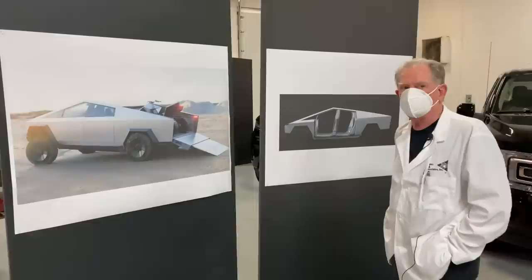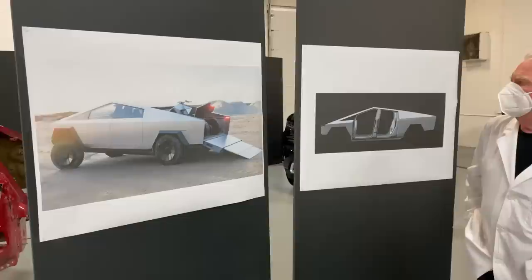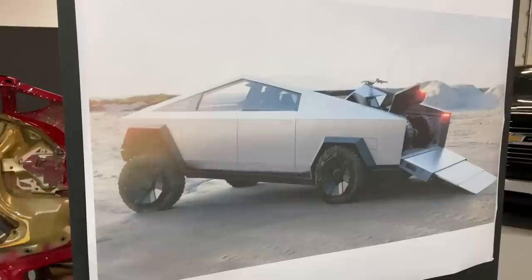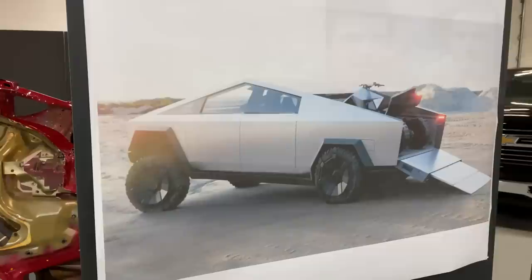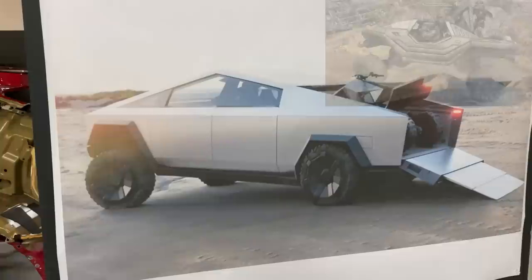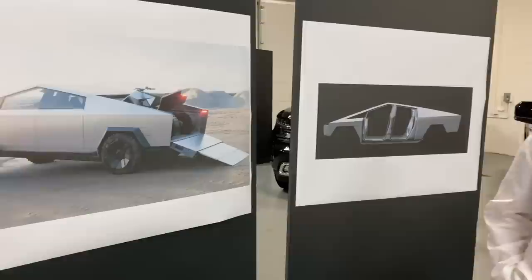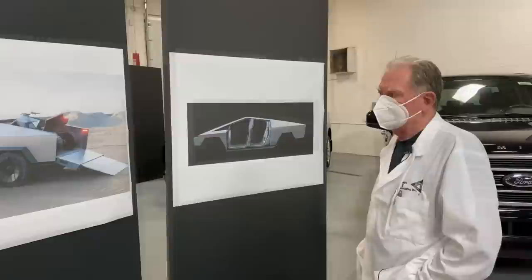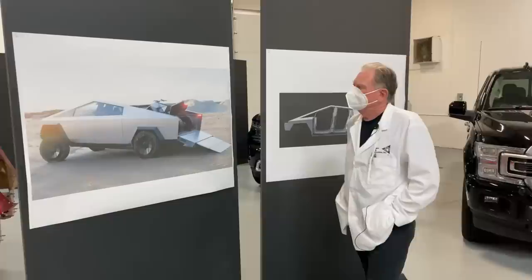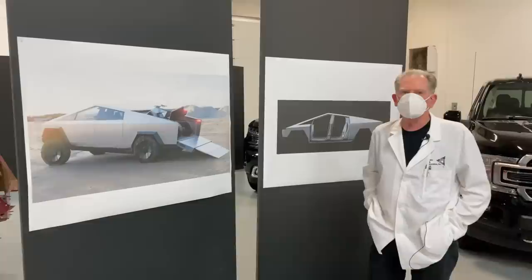We're going to be talking about a comparison between the Cybertruck and its three competitors, focusing on body structure and styling. This is quite a polarizing design — like Mad Max for older folks, or Halo for newer ones. The polarizing effect has caused some writers to call it the ugliest thing on the planet, while others like myself love it. That polarizing effect is exactly what Elon Musk was looking for, and he succeeded.